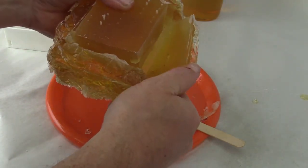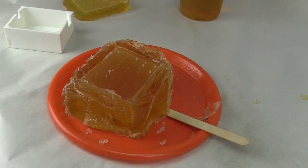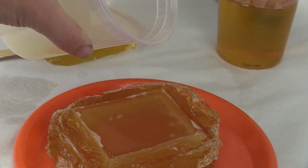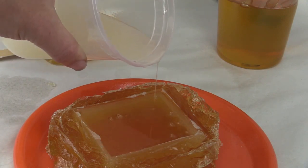We used a urethane resin — our Protocast urethane resin available at our store. We also added a little bit of micro balloons to reduce cost and to make the box a little lighter weight.